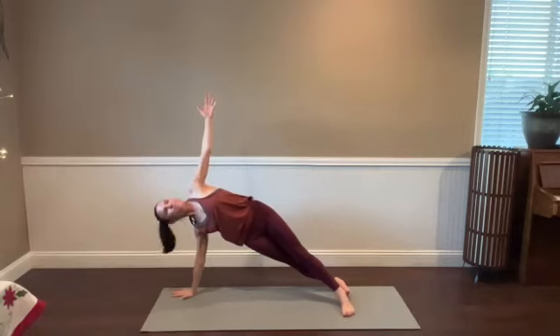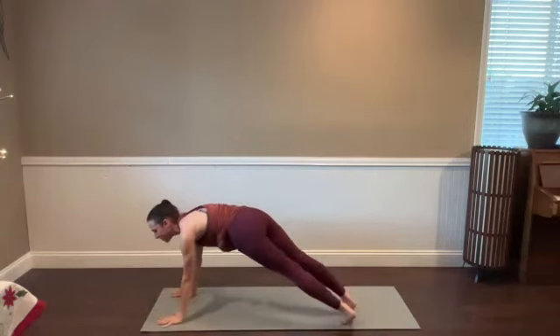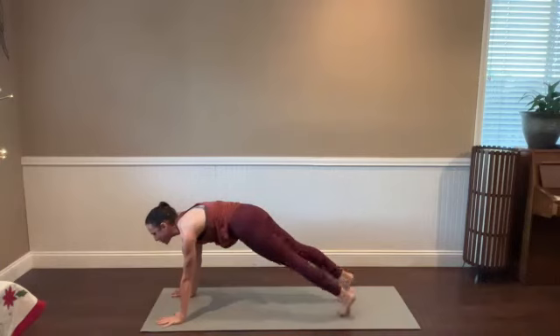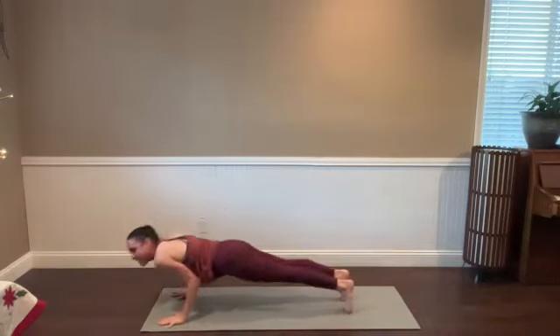Bring that right hand down. Side plank — spin the heels to the right, lift the left arm up. Bring that left hand down, keep both hands down, swivel the heels side to side — trying to keep the ribs and shoulders still. Five, four, high push-up in three, two, one. High plank, breathe in. Vinyasa — we'll meet in downward facing dog. Left side to go.